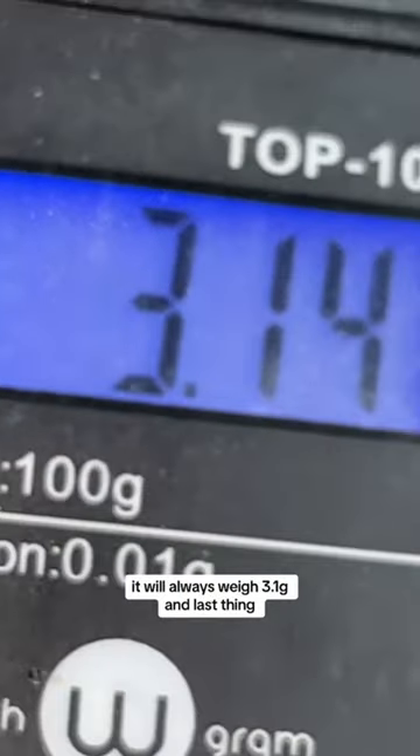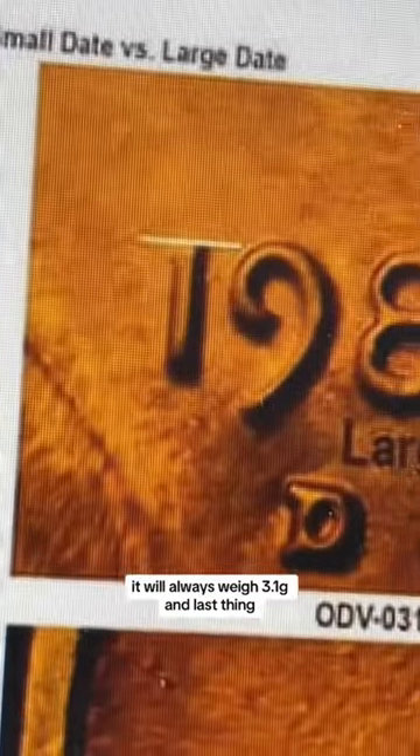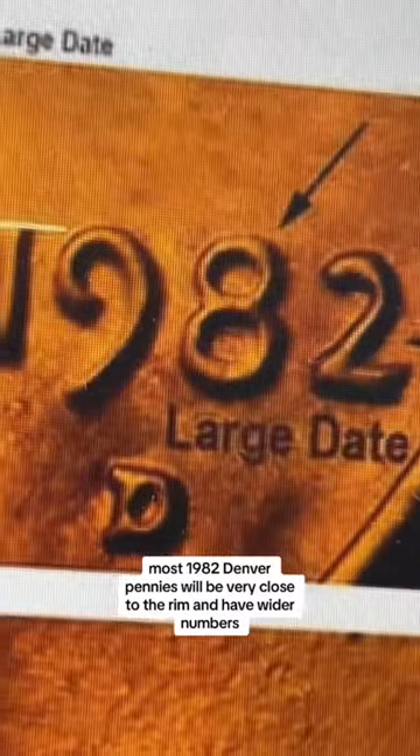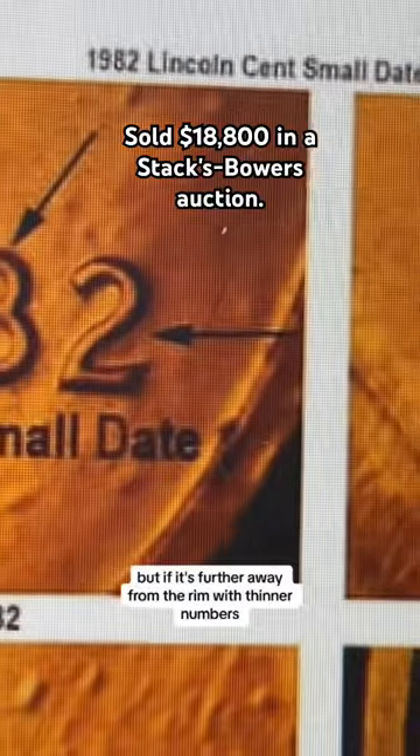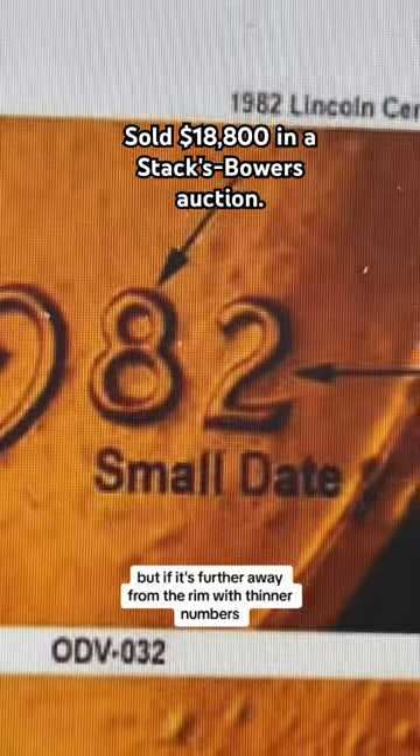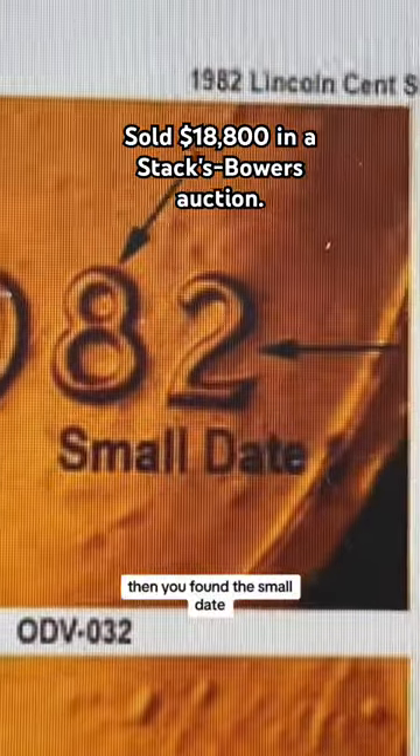The best way to tell if a penny is copper: it will always weigh 3.1 grams. Most 1982 Denver pennies will have numbers very close to the rim with wider numbers — that is a large date, and it would make it worth only a penny. But if the numbers are further away from the rim with thinner numbers, then you've found the small date.